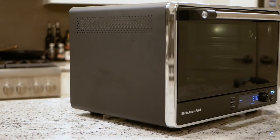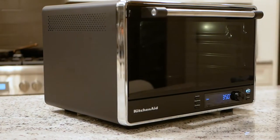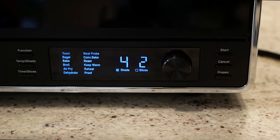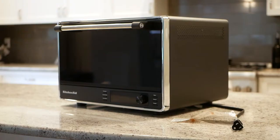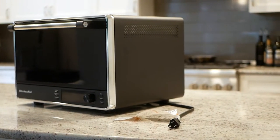Ladies and gentlemen, this is the KitchenAid KCO224 Dual Convection Countertop Oven. It's a premium offering from a well-known company that excels in some areas and falls a bit short in others. I'm really excited to get my hands on this product because it could prove to be the ultimate solution for my toasting, light baking, and air frying needs.